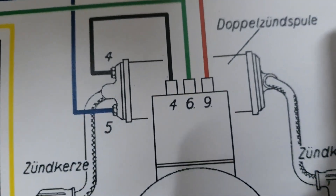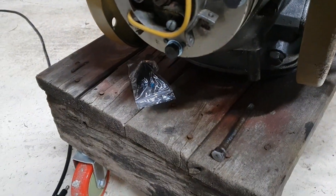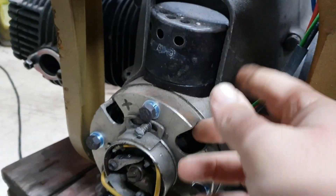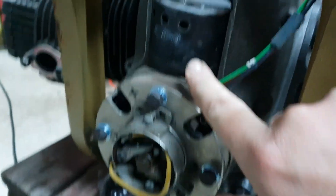Next up we're going to wire in the generator — couldn't be any easier. It's got nice numbers on it: 9, 6, 4, which just correspond to the colors on here — red, green, black. Literally poke them in the holes and do the screws up. I always put a bit of Tipp-Ex on mine so you can see the numbers better, just for future reference really.